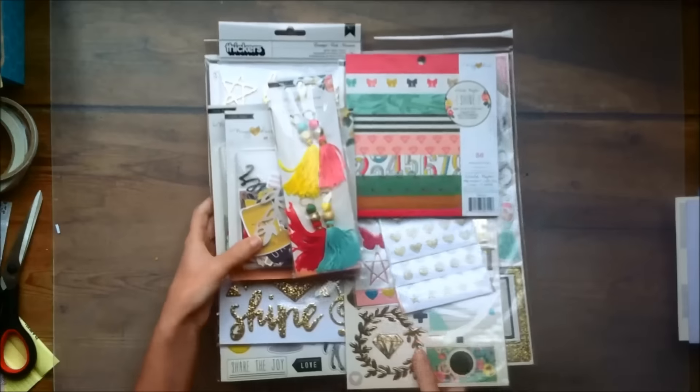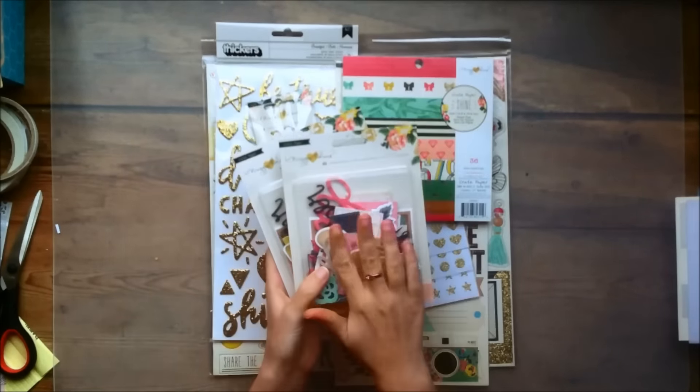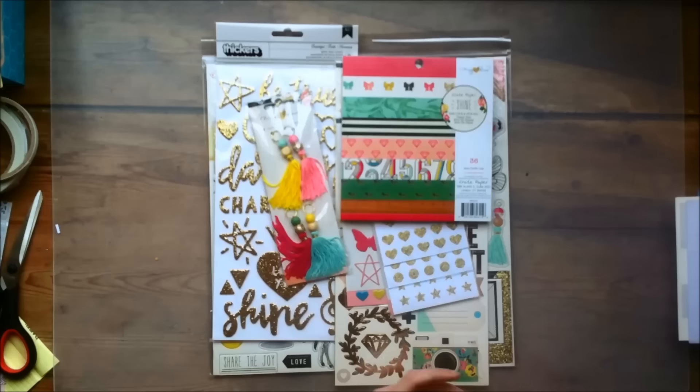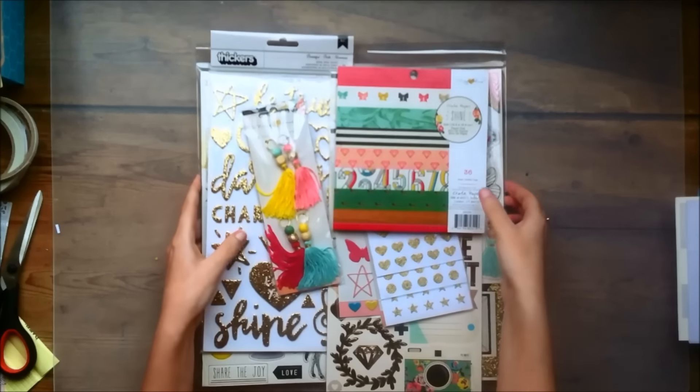So those are all the papers — like I said I got a bunch. Now here are the embellishments. I got two ephemera packs because I love them, but I will open them up at the end so you can get a better look at what's in there. So let me start by showing you the 6x6 paper pad.